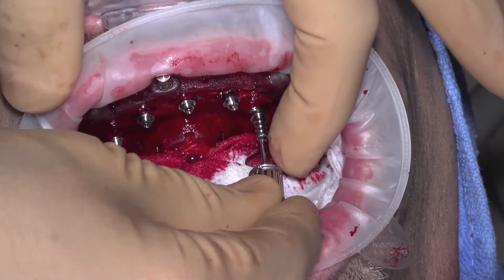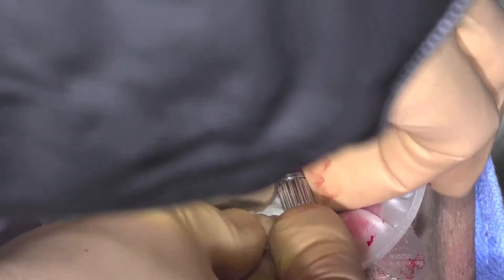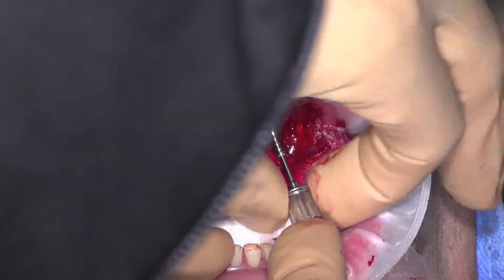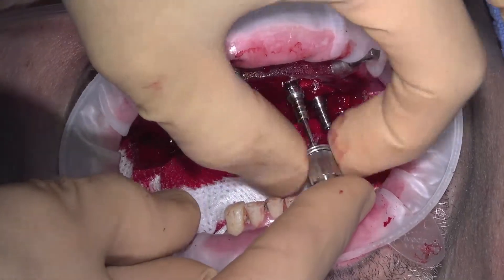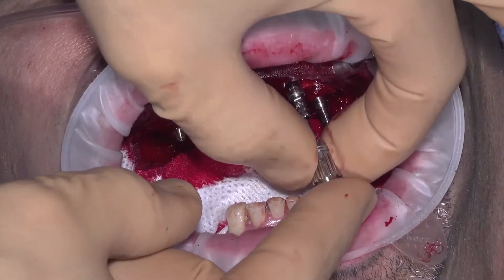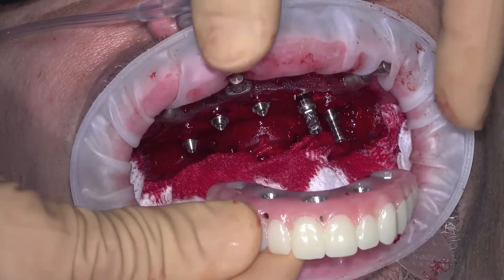Seat each temporary cylinder with light finger pressure. Remember each temporary cylinder and plastic plug are customized to each implant site, so be careful not to mix them up. Place two temporary cylinders and try in the long-term provisional to check the path of insertion. Relieve inside the provisional as needed to ensure there is a space of about one to two millimeters between the temporary cylinder and the provisional. Seat another temporary cylinder and repeat until all temporary cylinders are seated.